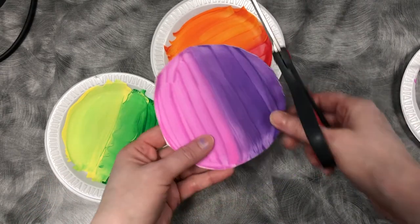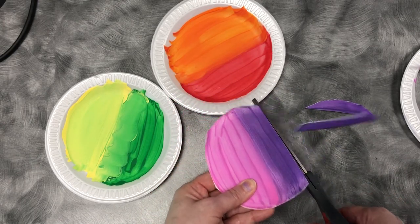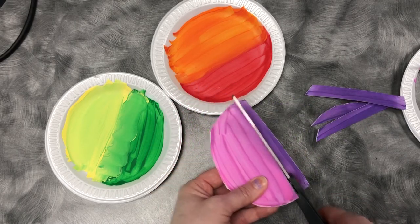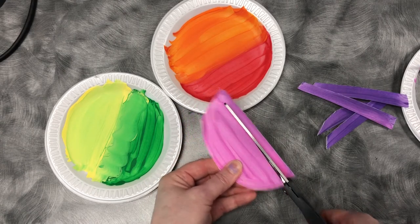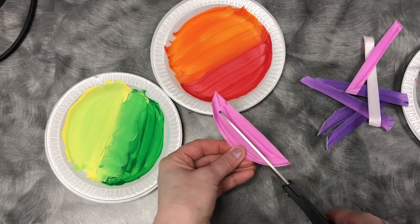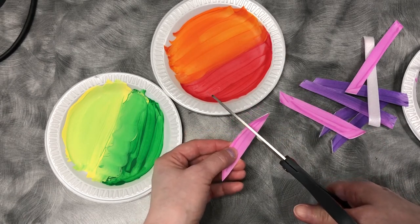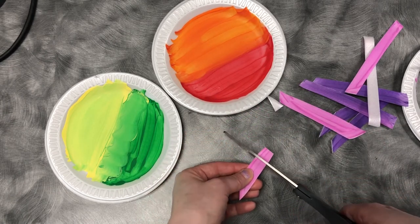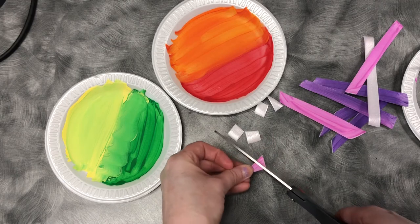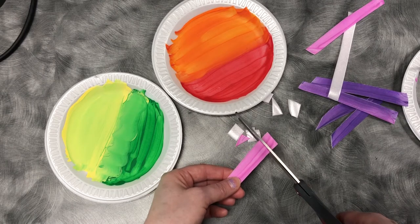Now that we have the center cut out, cut it into strips — however thin or thick you'd like. Then take those strips and cut them into squares and triangles. It can be all squares, all triangles, however you want your stones to look. Repeat this procedure for all the plates that you've painted.